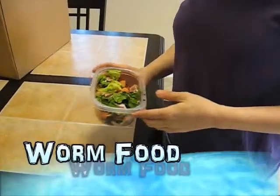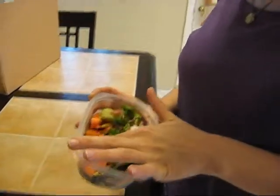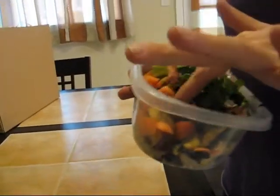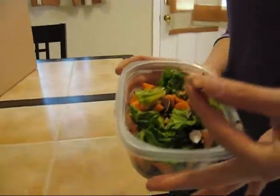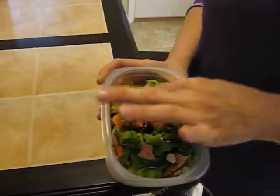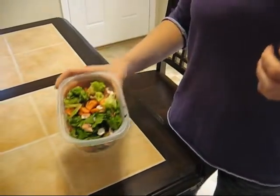Here's the food that we have preparing for the worms so that it's starting to break down before we actually get our worms. In the bottom I have an apple that got bruised and I cut it up, and some cut up carrots, and some leftover salad, and some crushed eggshell which is really good for balancing the pH in your system. So that's what I have getting ready for our first batch of worms.